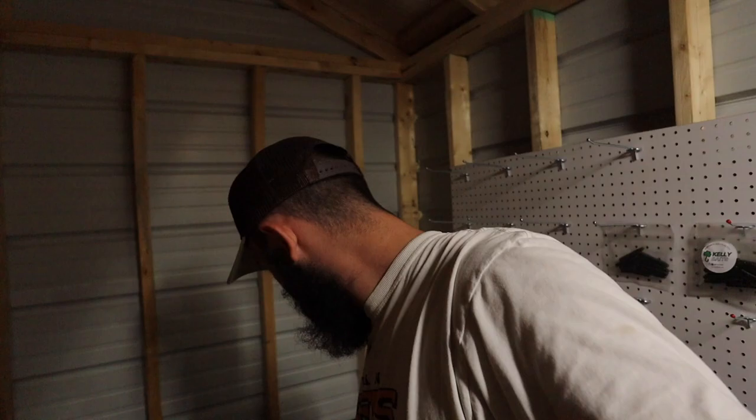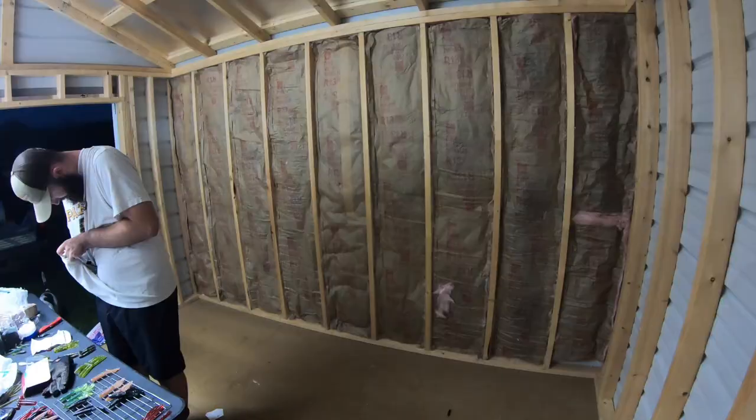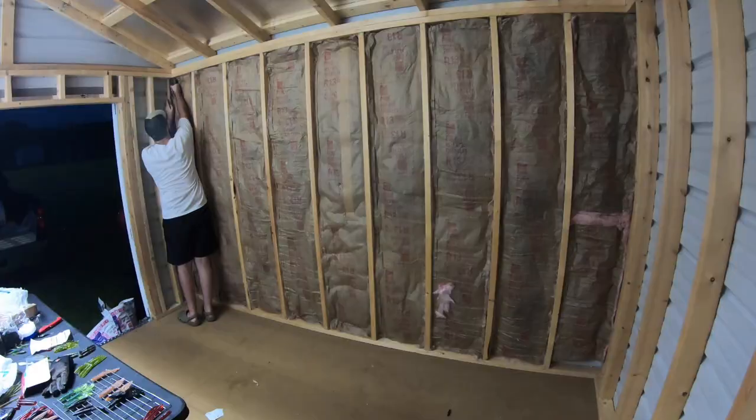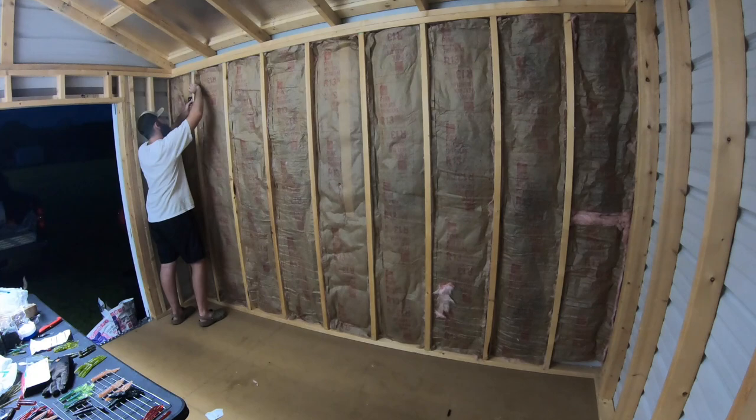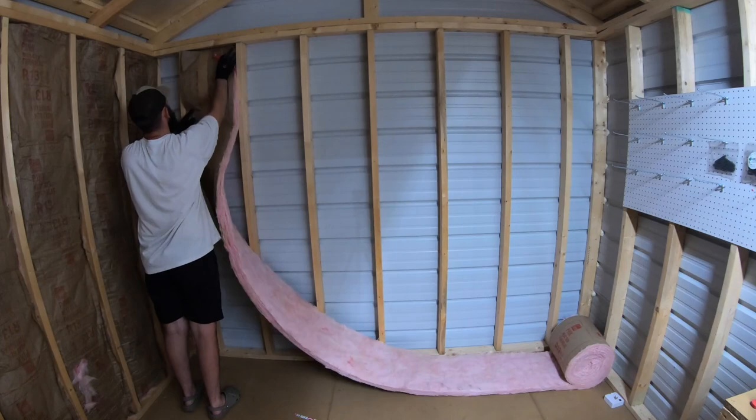Just like that, we got the first wall of the shed insulated. Piece of cake — that took me like 10 minutes, a lot easier than I was expecting. I'm going to bust open this staple gun and go through it, stapling around all the edges just to make sure it holds everything in place. That staple right there officially makes the first wall completely insulated. Got that entire wall done in maybe 30 minutes. Now we just got to do the rest of it.